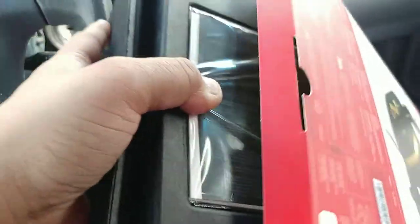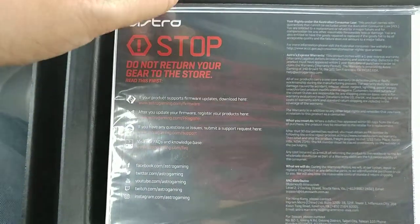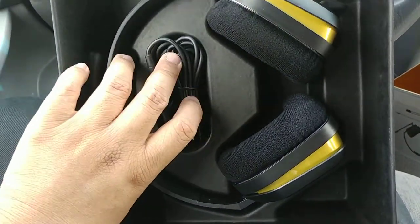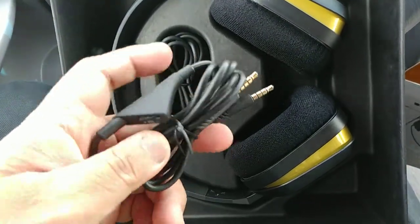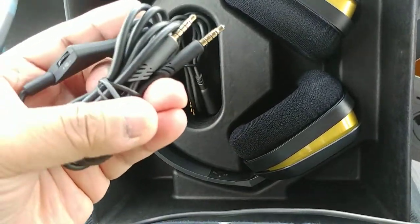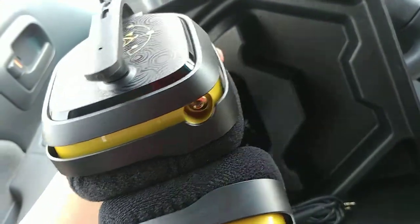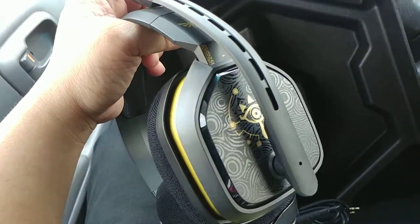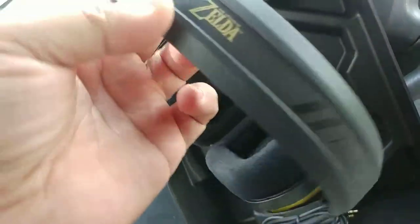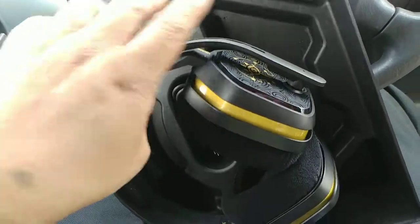Opening this box — it says stop, do not return your gear to the store. Here is the control unit for the headphones; you connect it from one end to the other on these beautiful looking headphones. Really, really nice, very nice design. It has the Astro logo, the Legend of Zelda branding, and the A10 label.